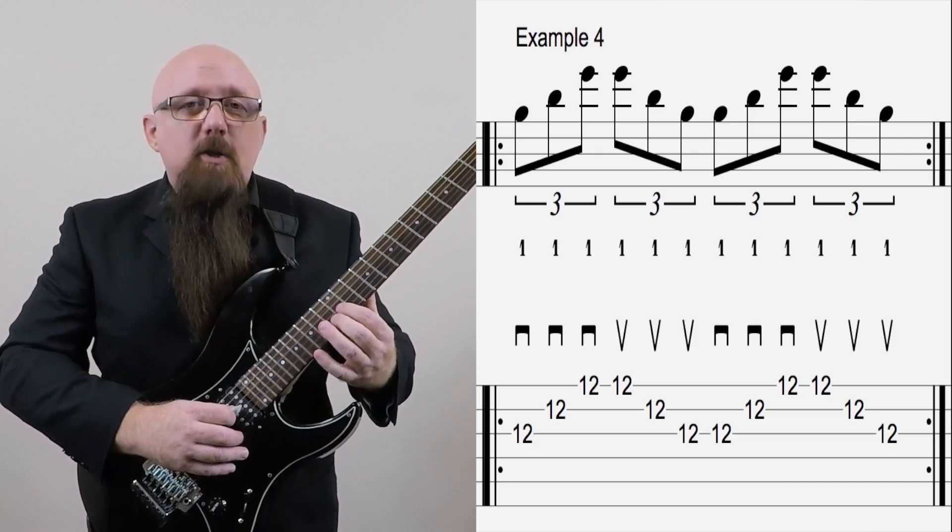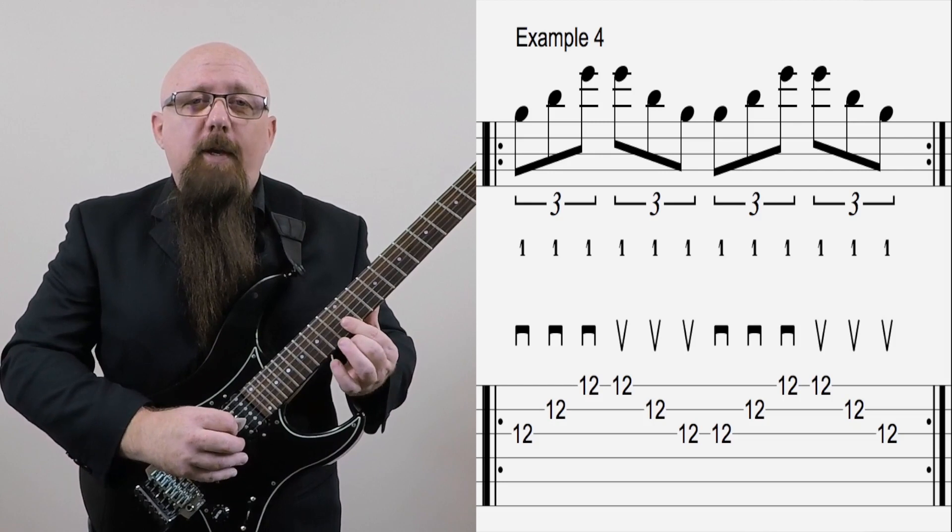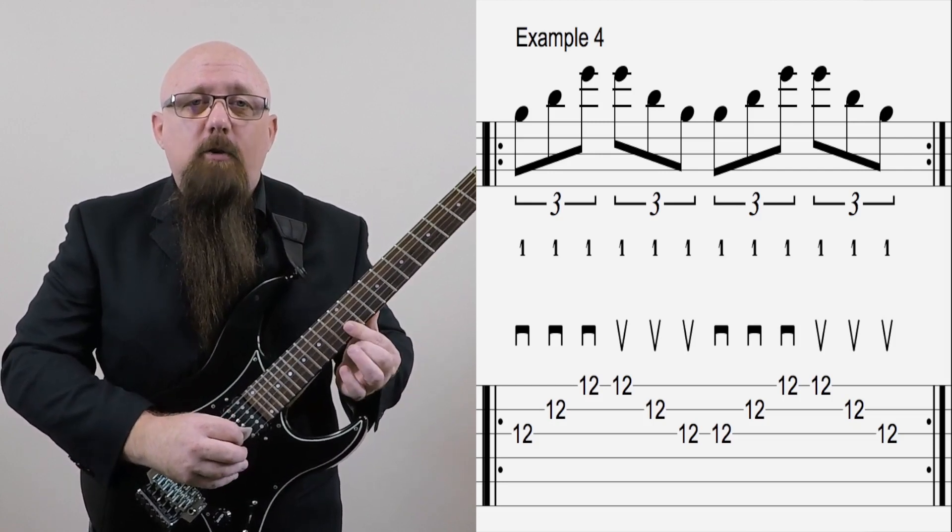In example four, we want to isolate just the roll of the first finger across three strings.